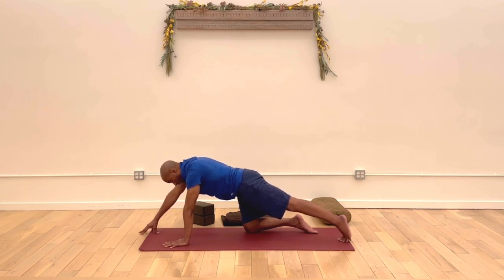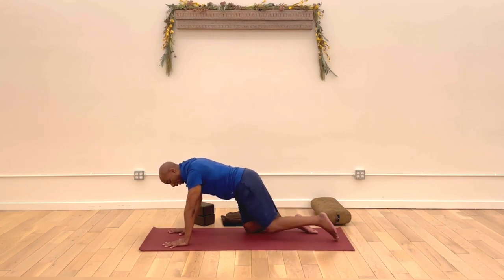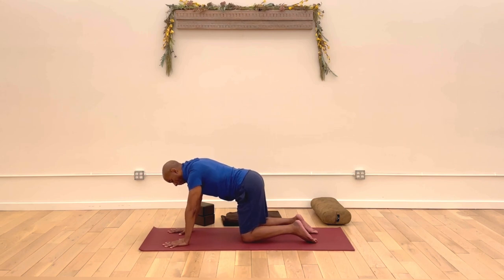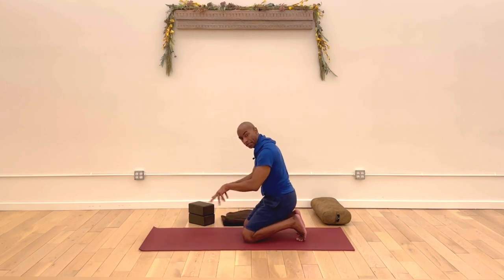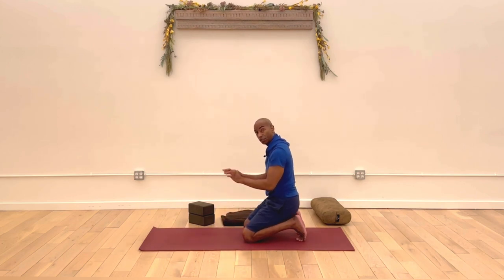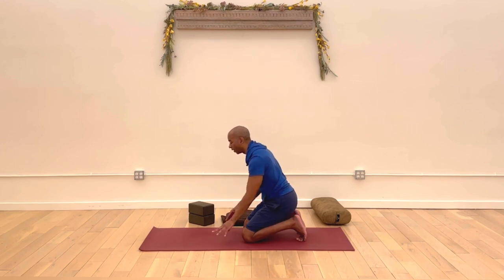So all four points are still on the ground. Breathe in, exhale, slide the hand back in, set the left knee down. Let's rest the hands, tuck toes, walk the hands towards your knees so you can free them and get any relief you need. Let's do that whole sequence on the other side. We need to return to our Downward Facing Dog.